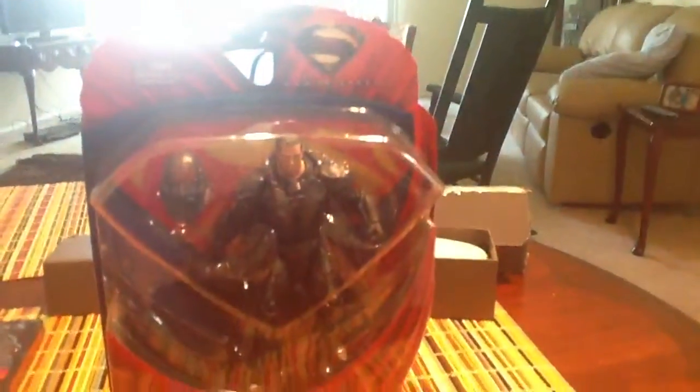Hey guys, Aquaman here. Today I have the last part of my merchandise haul for the Man of Steel film.